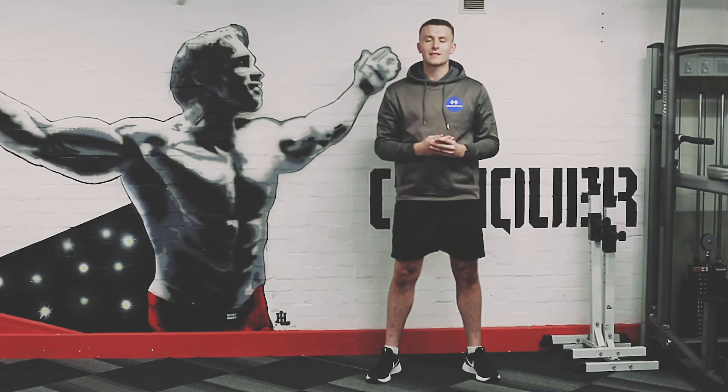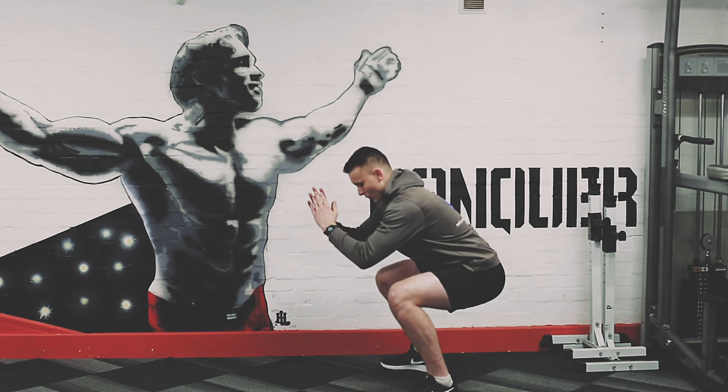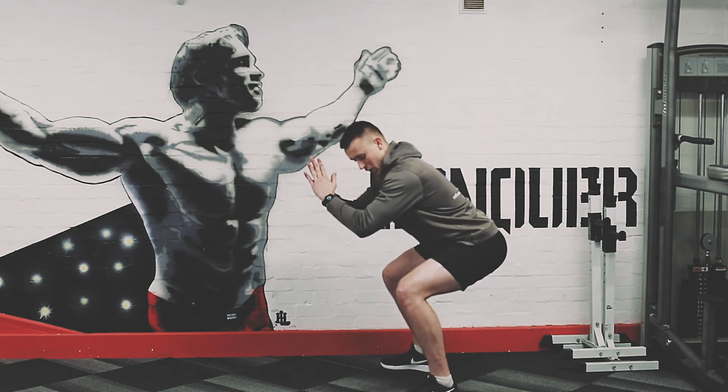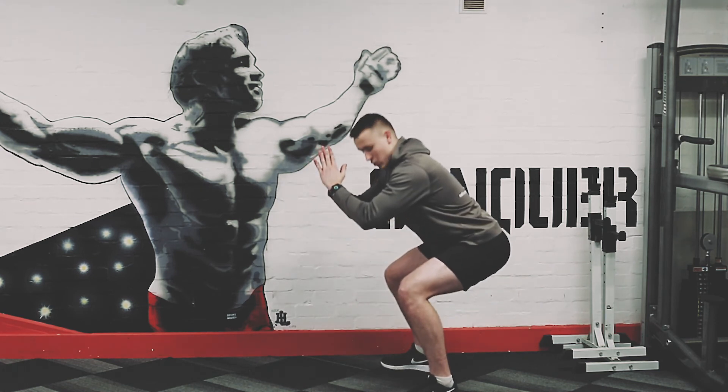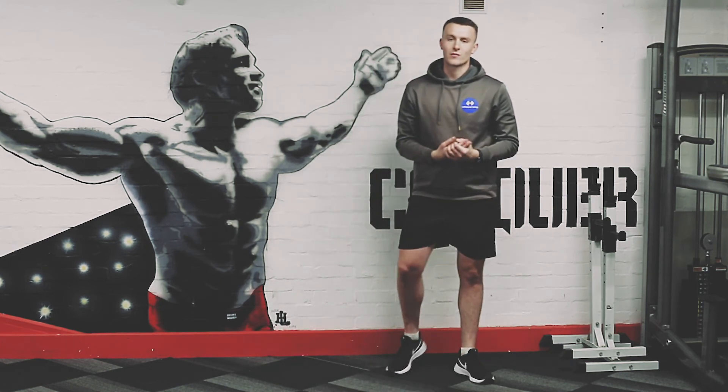Your third exercise in the leg set is a bottom half squat for 20 reps. From here, squat down into your low position, come up to the top half and back down for 20 reps. When you've done 20 reps, have a little shake-off, ready to go for the next round.